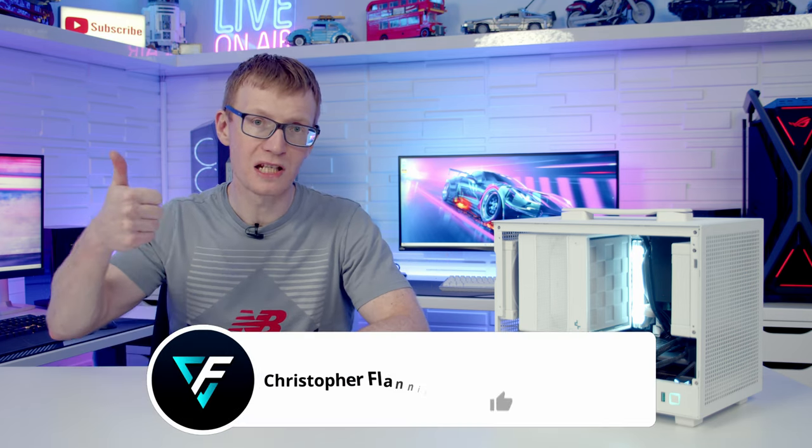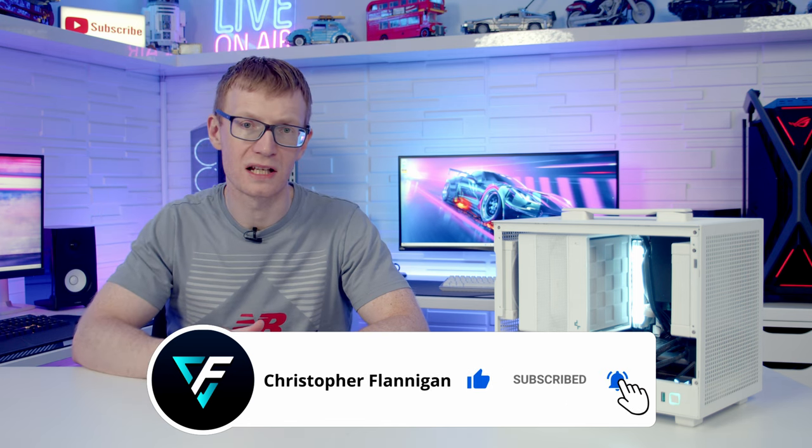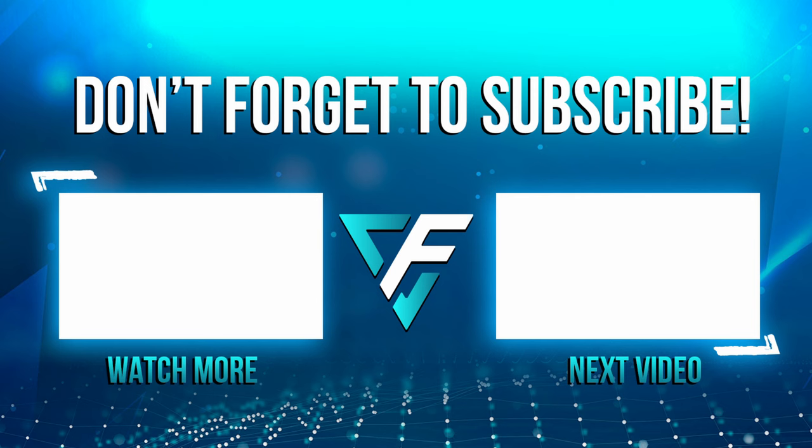If you've enjoyed this full step-by-step PC build guide, please remember to give it a thumbs up. If you're not currently subscribed to the channel, please hit the subscribe button as well. Thanks for watching, I'll see you next time.